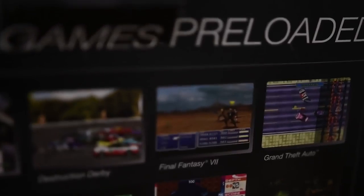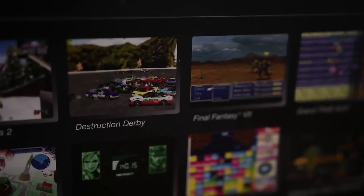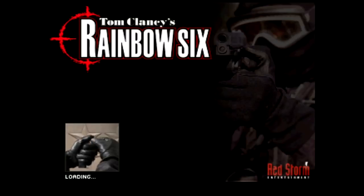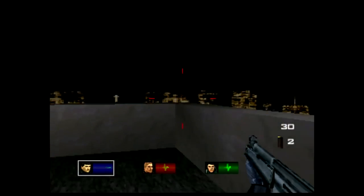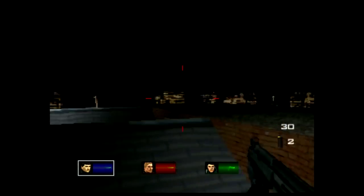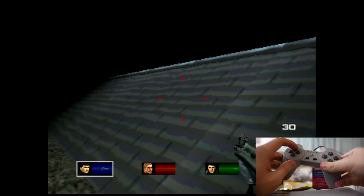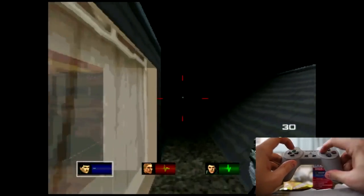Not to mention, while we are missing Crash Bandicoot, we do have the glorious Tom Clancy's Rainbow Six - oh, everyone just couldn't wait to play Tom Clancy's Rainbow Six again. You know how hard it is to play that game with no analog sticks? The game has already aged like milk, coupled with the fact that now you're trying to play it with this thing. No, Sony, that doesn't work. So right off the bat, one of your games is a write-off.